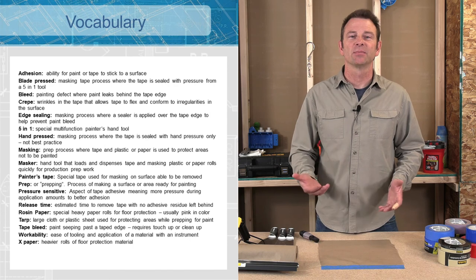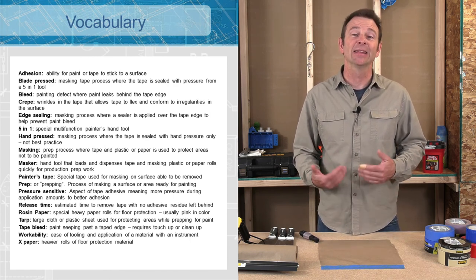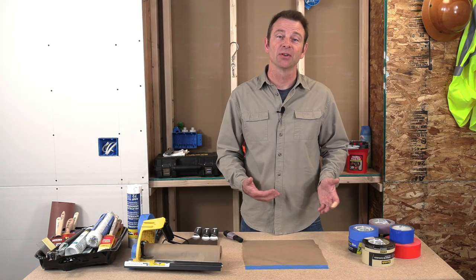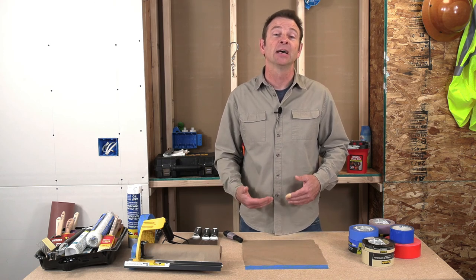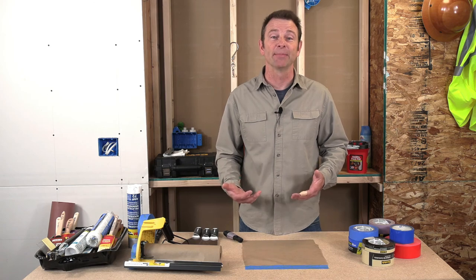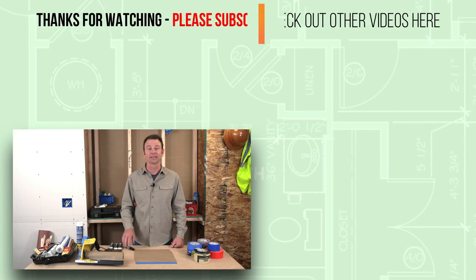This is a list of terms we would use when talking about taping and masking in the painting process. I hope you've learned something about some very simple materials and a couple of tools that we use to prep and protect areas before we do any painting. Thanks for watching — I'll see you in the process video for taping and masking.